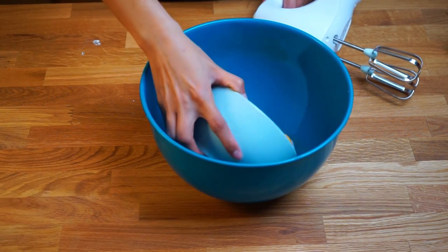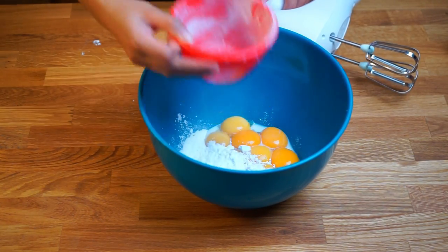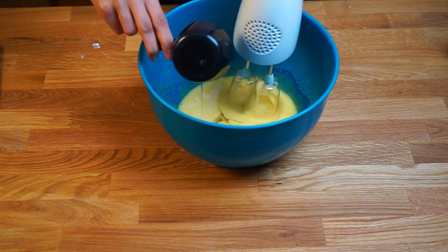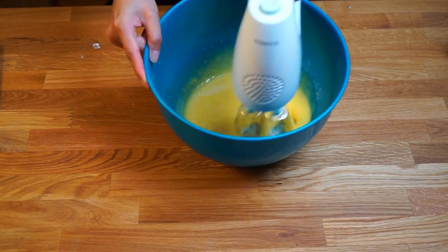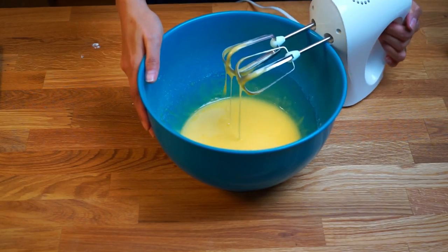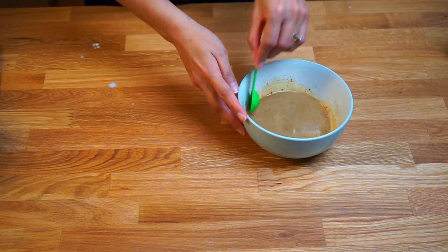In a separate bowl, mix the egg yolks and the remaining half of the powdered sugar. You can use either a handheld mixer or a whisk for this stage. After about a minute of mixing, the egg yolk will start to look paler in color. Once you reach this stage, add the oil and mix again until it's well incorporated. Next, dissolve the instant coffee granules in the milk — make sure the milk is at room temperature so the coffee granules dissolve easily.